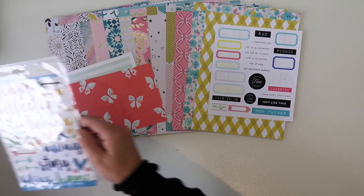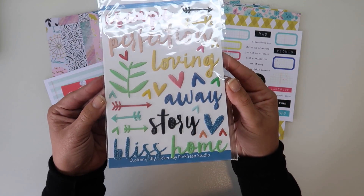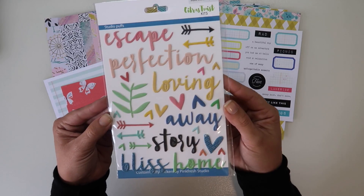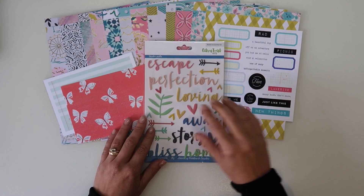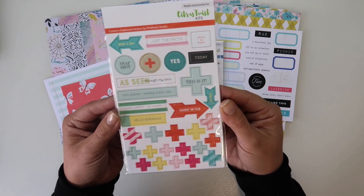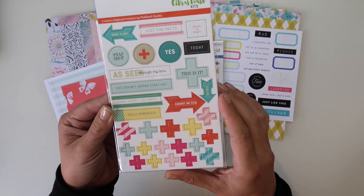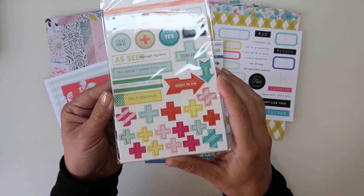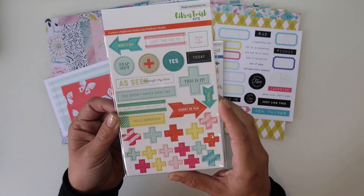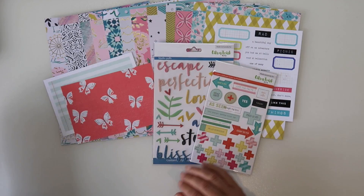Then we also have, going to the next biggest thing, some nice studio puffy stickers. Citrus Twist are great for their puffy stickers and I like them. Then we have some chipboard - 'seen through my lens,' 'doesn't happen every day,' and some nice plus signs. I like those as well. It's not too thick a chipboard either - a nice chipboard.